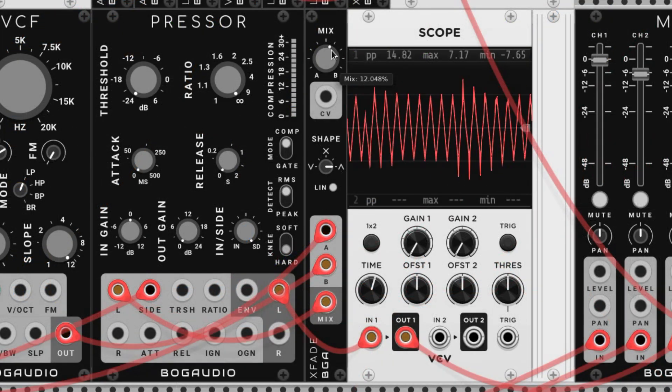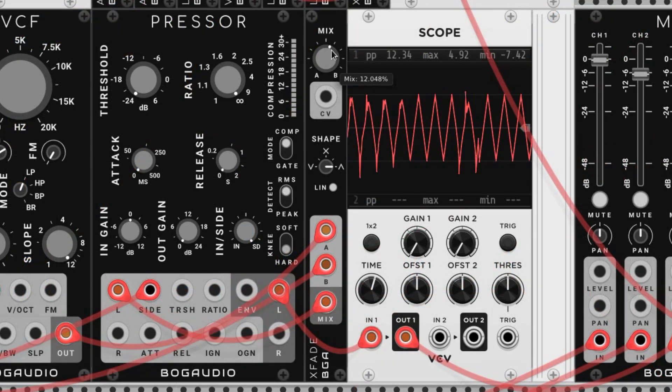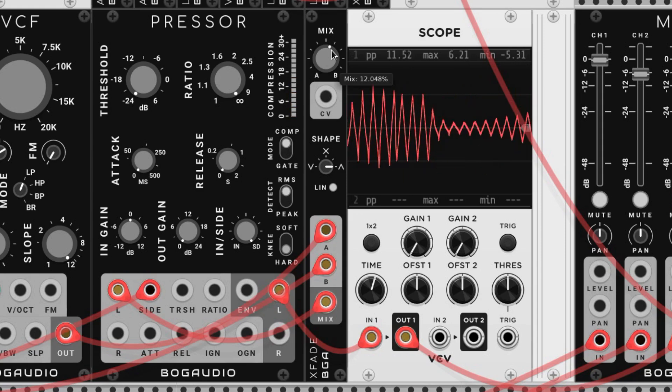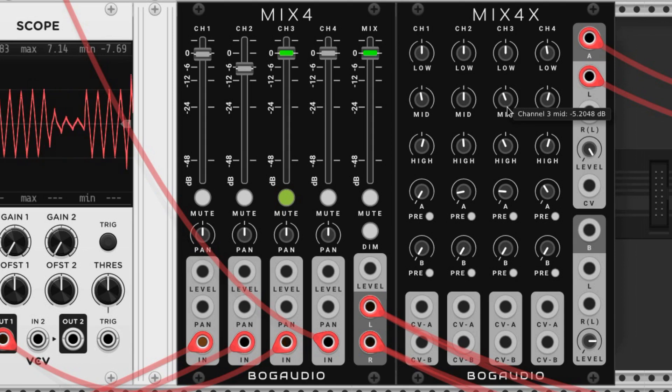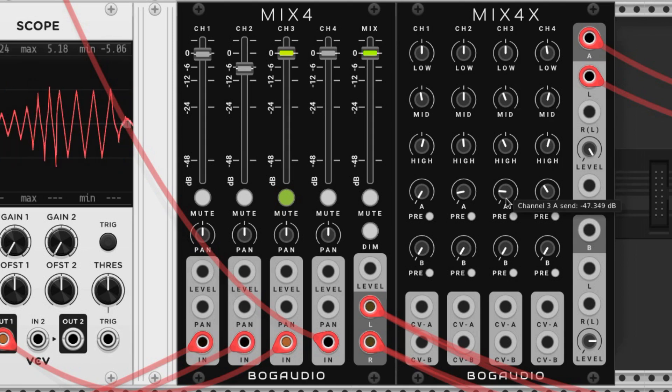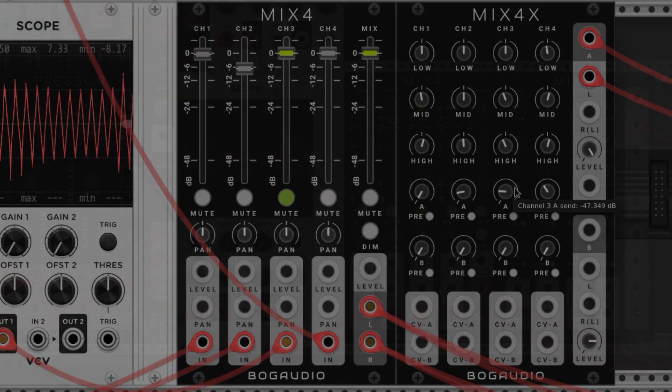Lastly I turn the mix on our crossfader to favor the triangle wave a bit. It's my personal preference to limit some of the harsh tones of the square wave, and I further embrace this in our EQ. I lowered the highs and mids a bit and added a smidge of reverb. And here it is with the kit that we made last time.